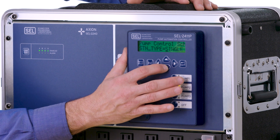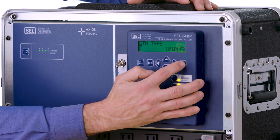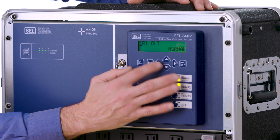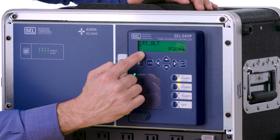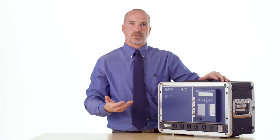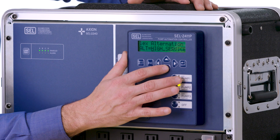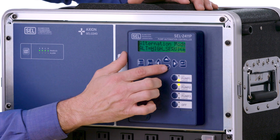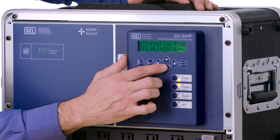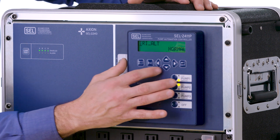We're going to select that this is a triplex station and hit enter. Next it's going to take you to the triplex alternating type. Not only do we support normal alternation for a triplex, but we also support more advanced station configurations like high service pump as well as jockey station. We're setting this one up as a normally alternating triplex station.